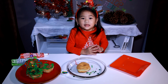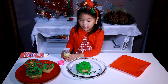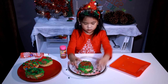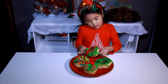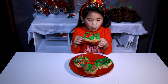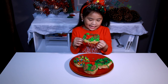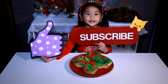Let's decorate the last one! I'm done! Let's make this shiny! Well done, let's taste it. Love it! Please like and subscribe for more yummy treats. Bye!